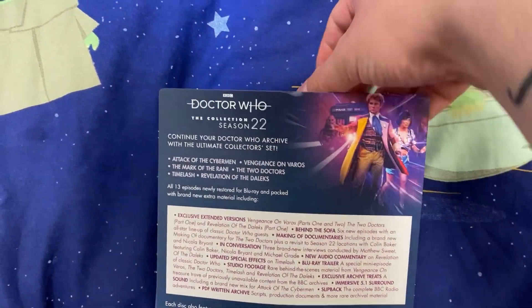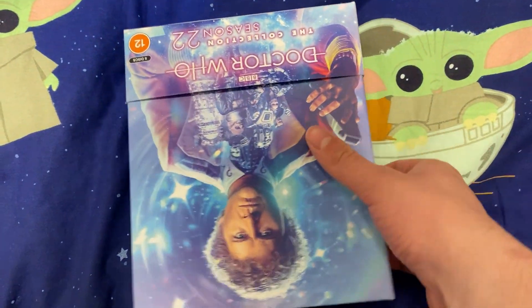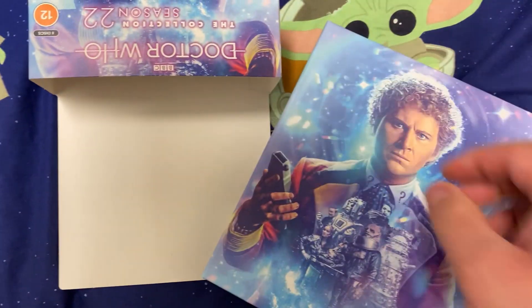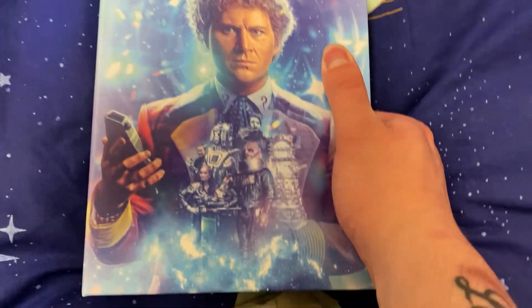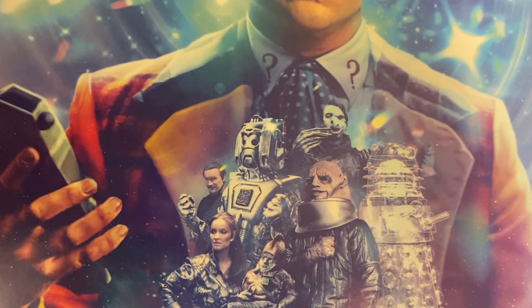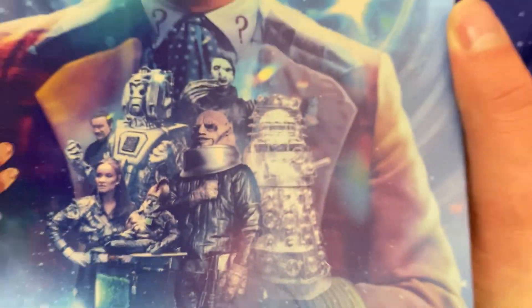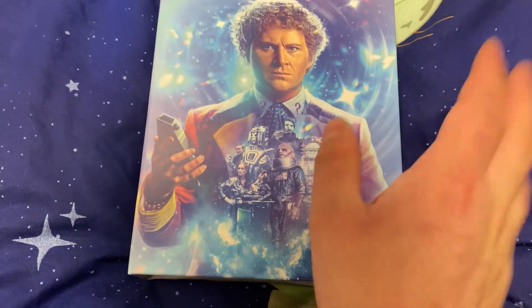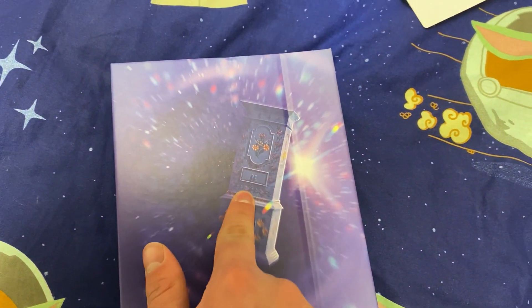So let's have a look at what's under the sleeve — can I do this one-handed? That is the real question. Booyah! We get a closer look at the art and it looks absolutely gorgeous. We've got Sontaran, Rani, the Master, Cybermen, that guy, and a glass Dalek, so really cool.